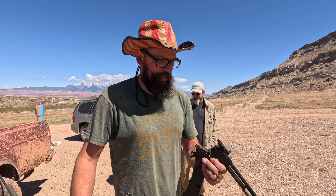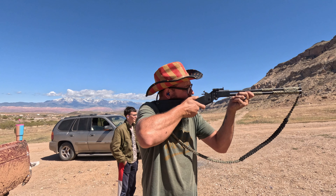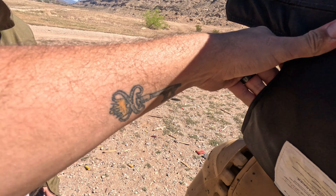Now we've got the M6 Scout with the .22 Hornet and .410, so we're gonna do the .22 Hornet. Then we've got Dad doing the AR in 9mm with polymer tips to see what kind of damage they can do.